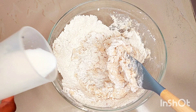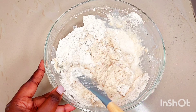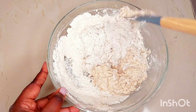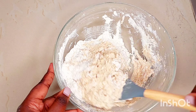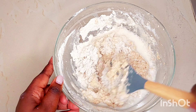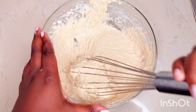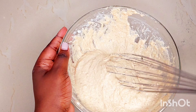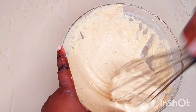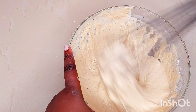Milk is also optional — you can also use plain warm water. The beauty of cooking puff puffs is that there are so many ways to flavor it. You can choose to make a rich dough just like I have done, use cinnamon powder, vanilla essence, or even pepper and so on.